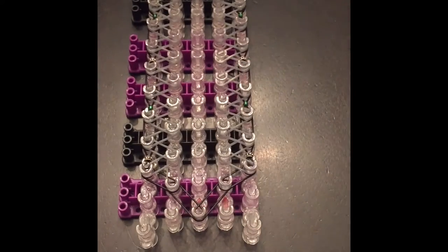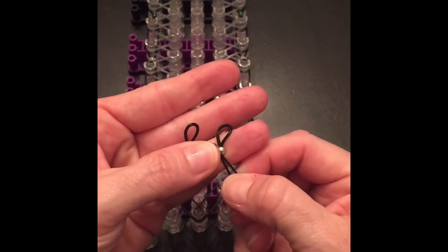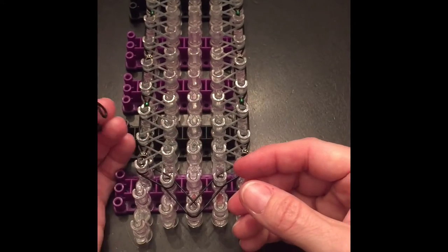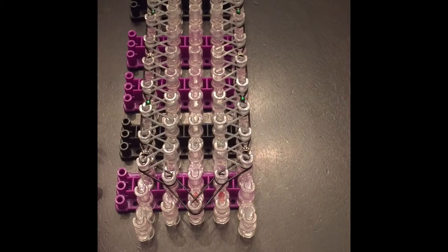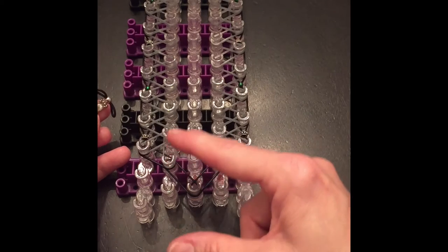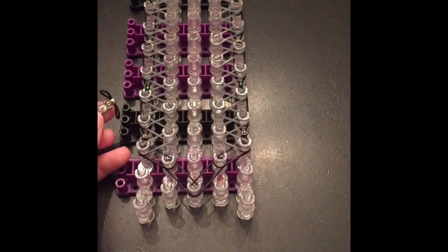Now we're going to place the beaded bands. Mine happen to have two bands. Let me go ahead and show you what it's like for the two bands. We're going to start — I believe we're going to start right here. I'm trying to see on her Flipagram what she's got going.